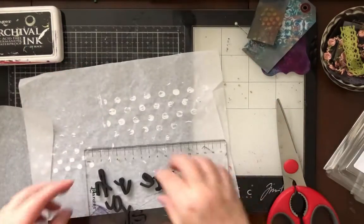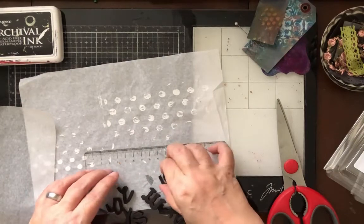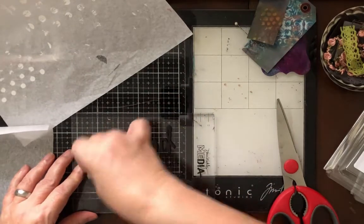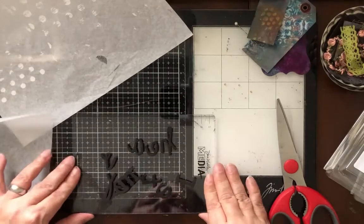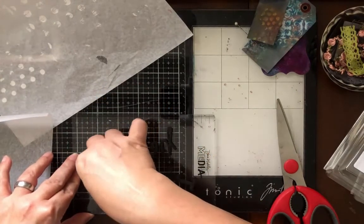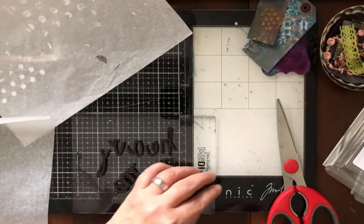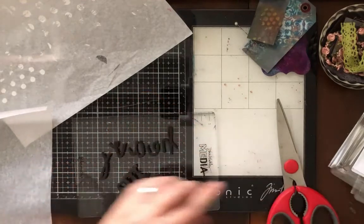They didn't have a Y in there so I am going to jury-rig it, but they did have kind of a loop that would make the V. I think sometimes we get so hung up on whether it's gonna be perfect, and we worry that if we don't have every single supply we need it won't work. I'm using the Dina Wakeley media acrylic block and the mat underneath to line them up right. Now I have the tail without the V and I'm going to jury-rig it — and I promise you it will turn out fine.